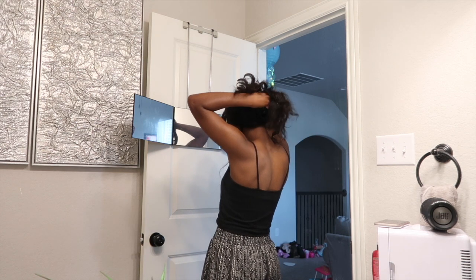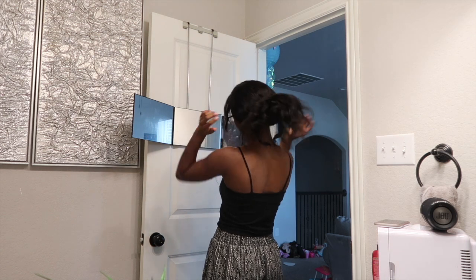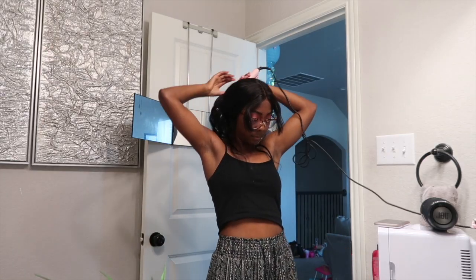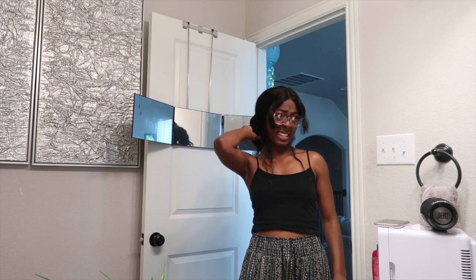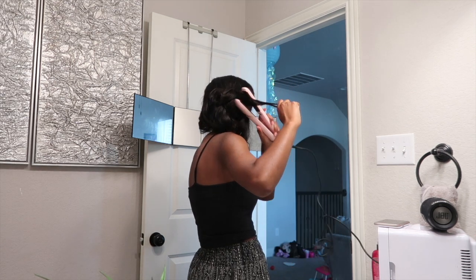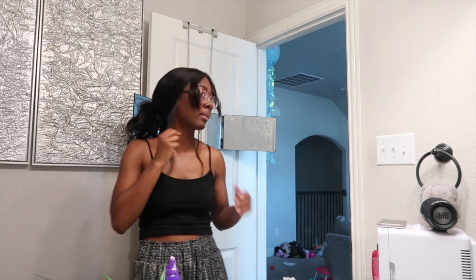After that one wash, nothing held and it kind of just looked like a water wave wig. At this point of filming, it's been about a month in and the lace has started fraying a bit on the edges. This wig cost about $160, but I found a coupon code that gave me 50% off, so I paid about $100. I do like the wig — just mildly disappointed. The link is in the description if you want to check it out.